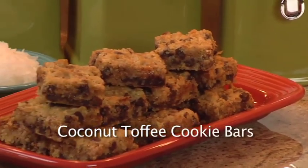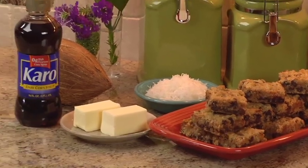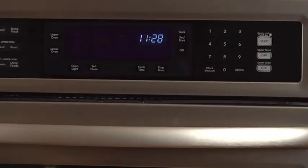The satisfying flavors and textures of oatmeal, toffee, coconut, and chocolate chips make this sweet treat essential for any potluck or picnic.